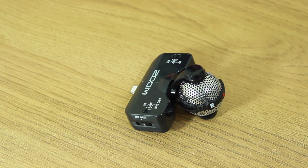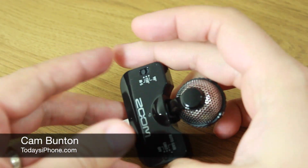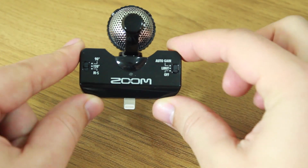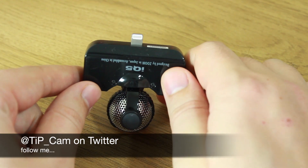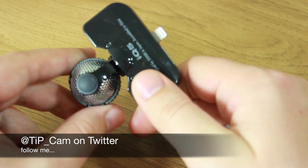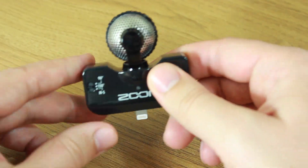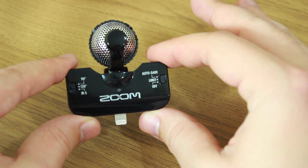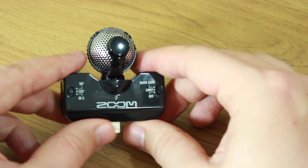This is the Zoom IQ5 microphone — a stereo, professional grade quality microphone. It has a lightning port on the edge, which means you can plug it into any of your iOS devices that use a lightning connector. What this will do is let you record higher quality sound than what you would normally get from your built-in microphone on your iPhone or iPad.